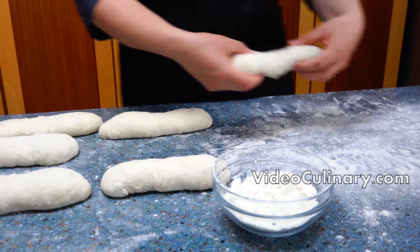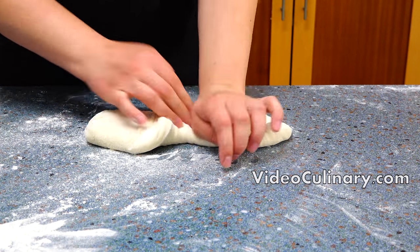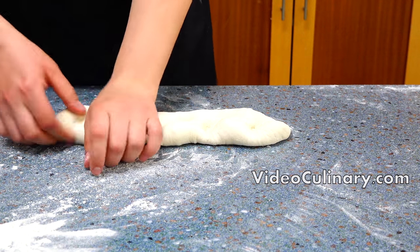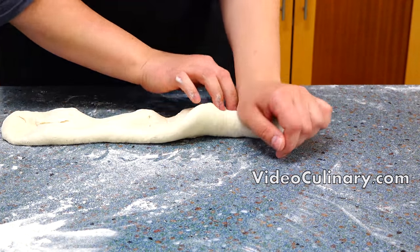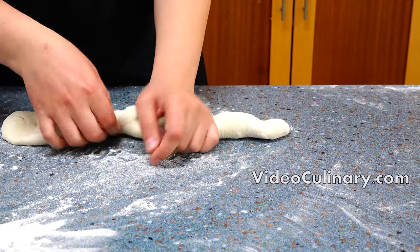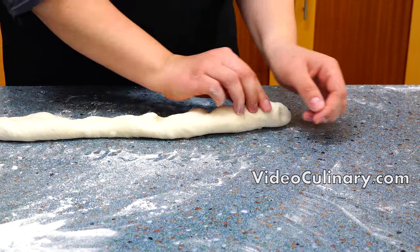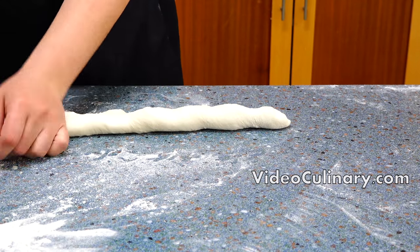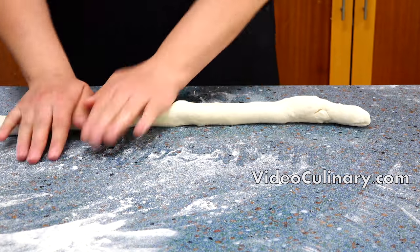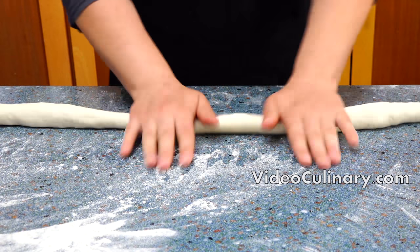Now work with the piece of dough you rolled first. Use one hand to fold the edge furthest from you into the middle, then push it down with the heel of your other hand. Turn the dough around and repeat the folding twice. Roll the baguette to the desired length, then transfer to a baking sheet lined with parchment paper.